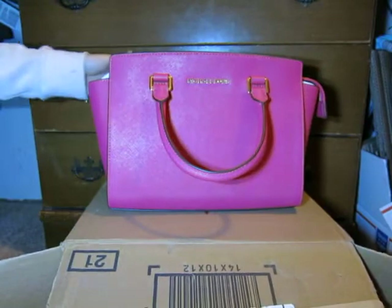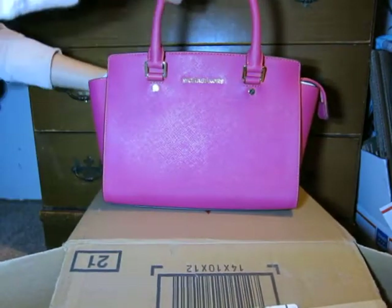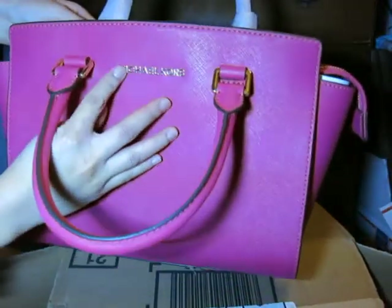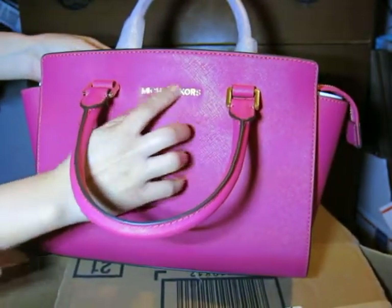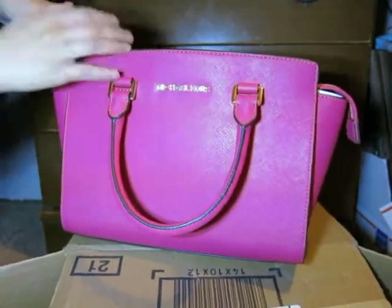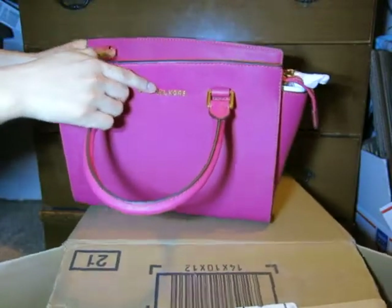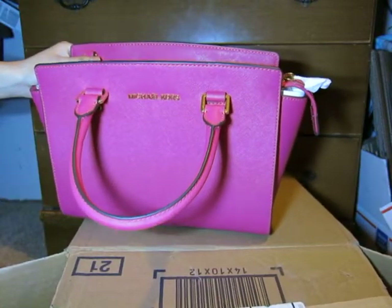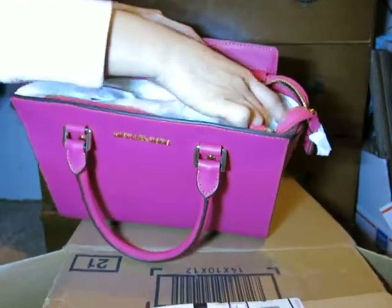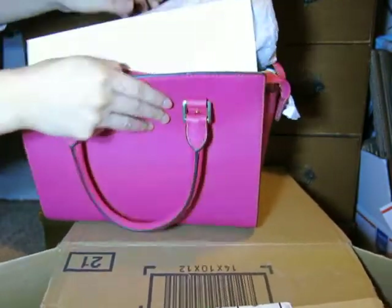It's really nice — I like the color. This is the Michael Kors Selma medium satchel. It has a gold Michael Kors printed name. I'm going to look inside. This is a medium size bag — it's 13 inches wide and 8 inches high.